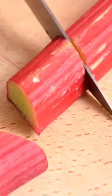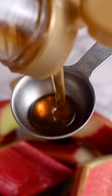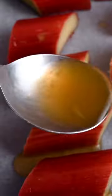Welcome to our channel. Today we have got a delicious recipe for you. It is a breakfast bowl featuring some gorgeous ruby red rhubarb. Yes, this is a seasonal recipe. Rhubarb is in season here right now, so we thought why not make this the star of our recipe.